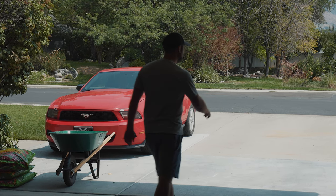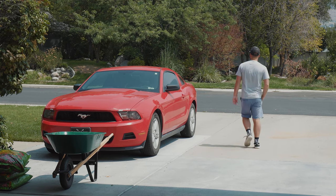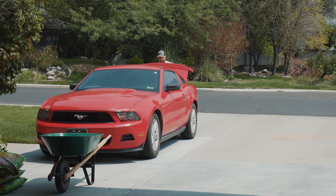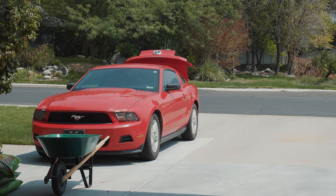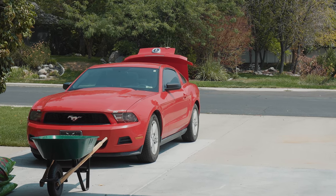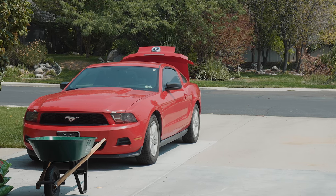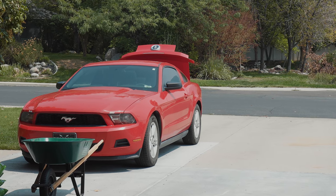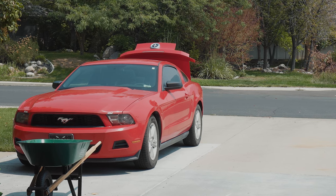Well hello guys, welcome to this week's video. This is a minor change in plan — I actually had a different shoot set up and planned for today, but life happens and the model was not able to meet up, so I'm shifting gears and I'm going to be playing around with some light.